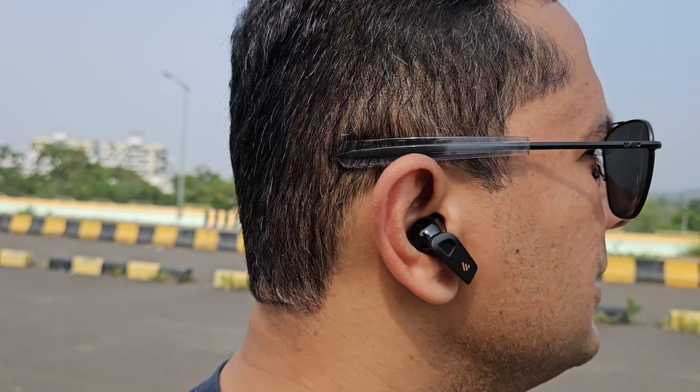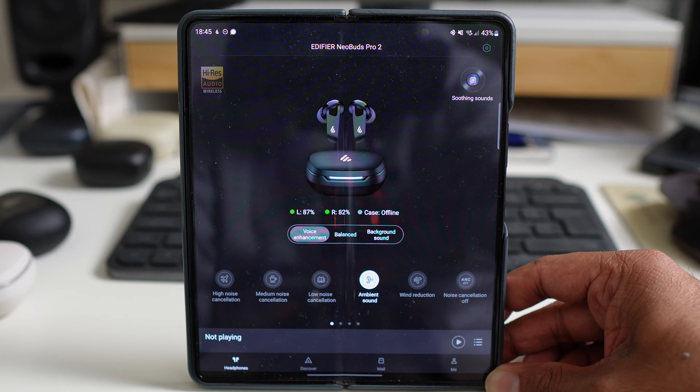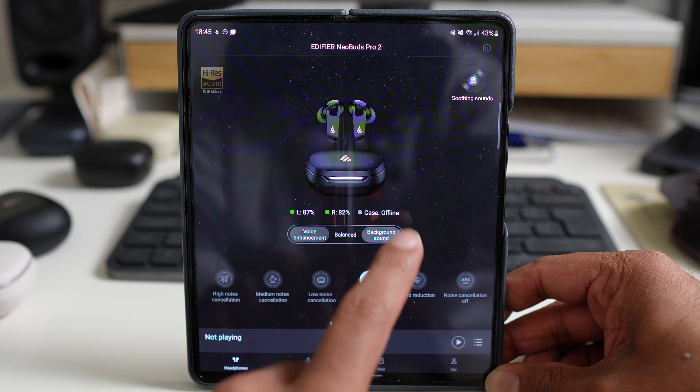Listening to music with wind blowing is not pleasant since you'll hear the wind right through these buds. Luckily, the wind reduction ANC mode does block it out to a large extent, and you can switch between ANC modes using the buds — so you can switch to wind reduction while on your bike without taking your phone out. Then there's the transparency mode. There's only a bit of white noise, especially compared to the Niagara Falls you could hear on the previous model, but the sound in transparency mode is slightly muffled and cuts out the low end. Putting it into voice enhancement mode did make things better for conversations. There's also a background sound mode that seems to enhance more of the low end.